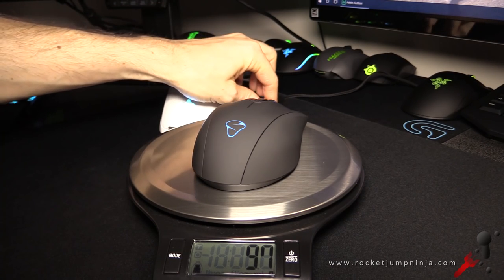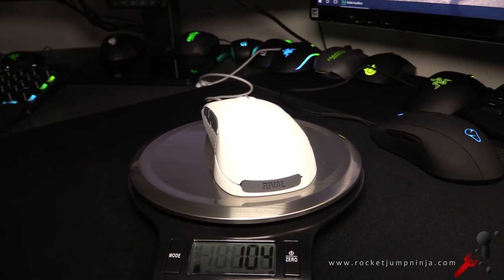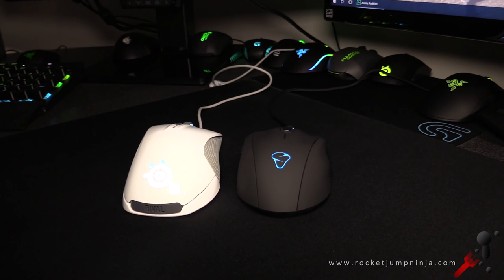Weight-wise, with just a little bit of cable, the Mionix Castor is 97 grams and the Rival weighs 104 grams. They're using the same sensor, so there's no point really commenting on that, other than the implementation of that sensor — and I can't find a difference yet. So if you can find a difference, please let me know and I'll do more testing, but for now in my view they're the same.